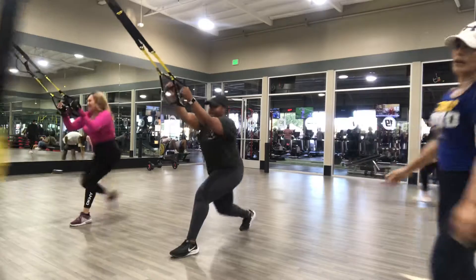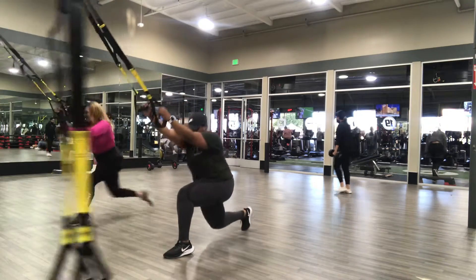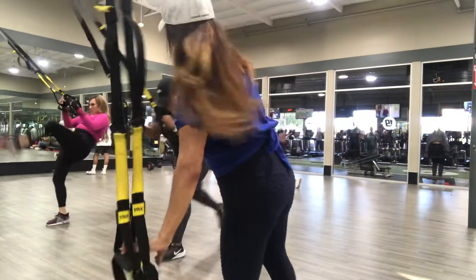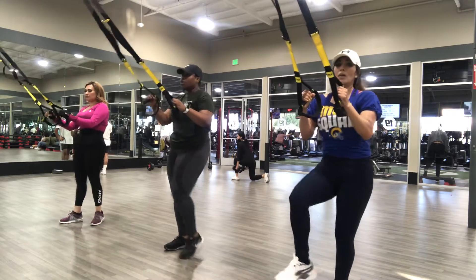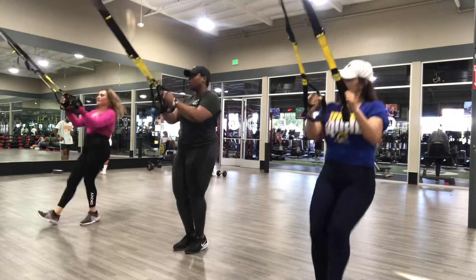Go! 7, 6, 5, 4, 3, 2 — I'm going to jump in the rope. Oh, you really, really want to jump in the rope. Here we go, 10 seconds.